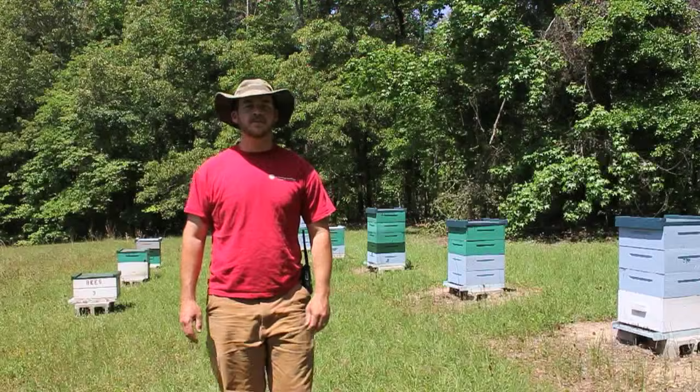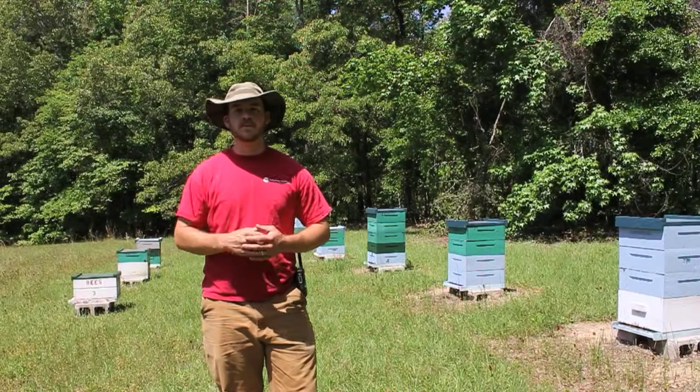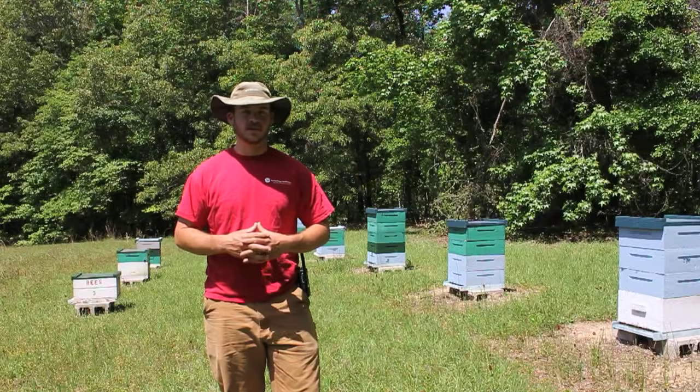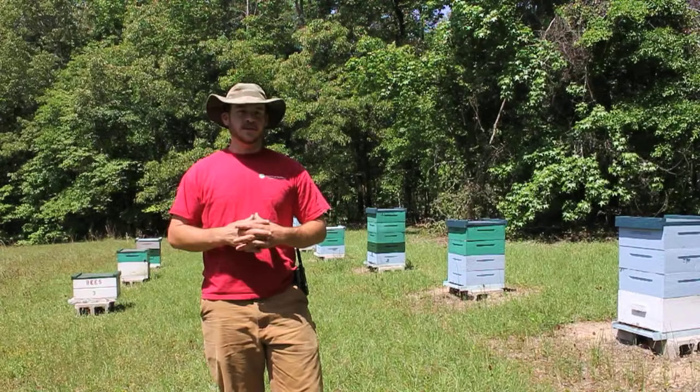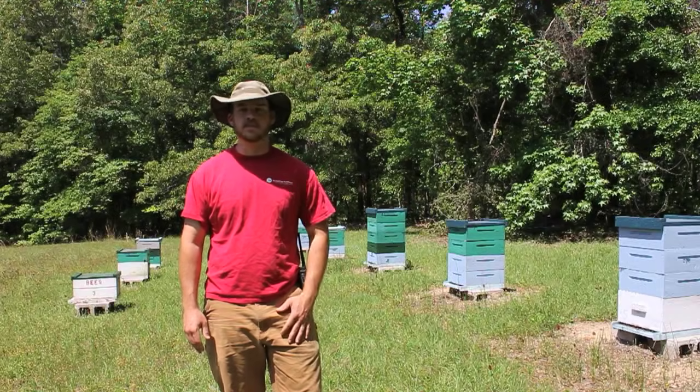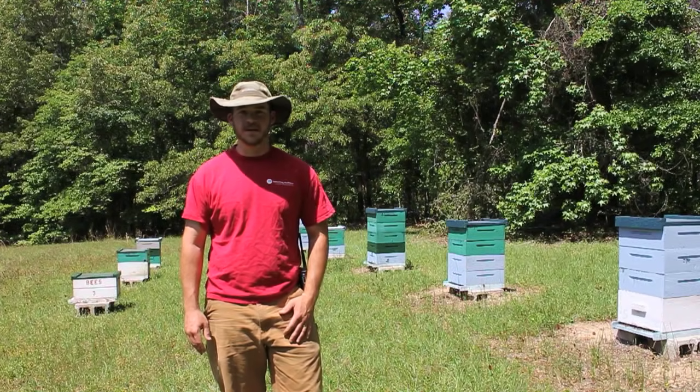Today I wanted to do a quick video and it's probably going to be mostly for beginning beekeepers — more advanced beekeepers have probably already got this under control. I want to tell y'all what to do if you find yourself in the unfortunate situation of having a mite problem in your bees in the middle of a strong nectar flow.